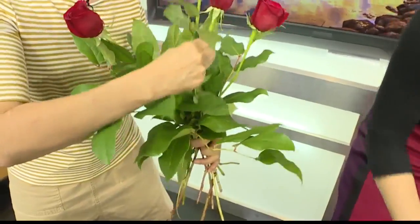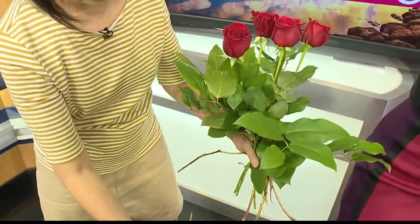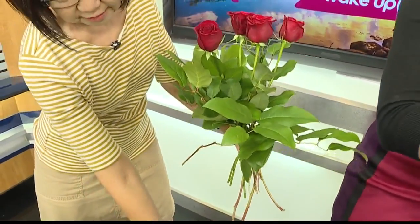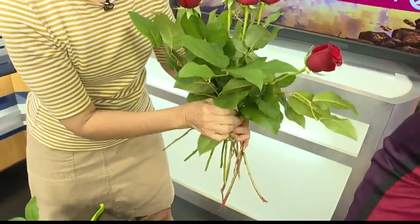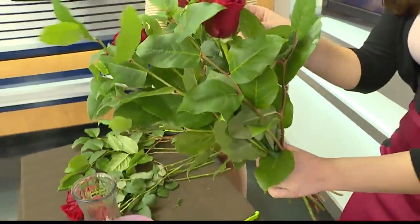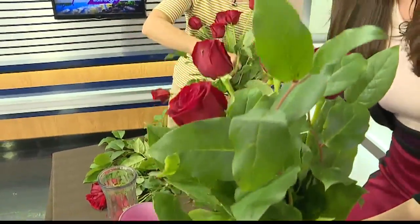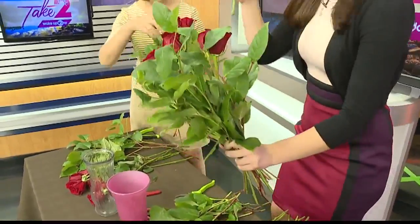Now we've got four in there. Add another four or so around it. Now they don't have to go straight down, just angled to the side. And if you are trying to save money, where would you go to buy your roses? You could buy them at a florist — your neighborhood florist — or you could go to Costco or the Safeway market.